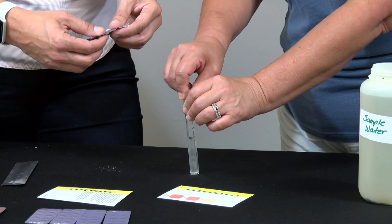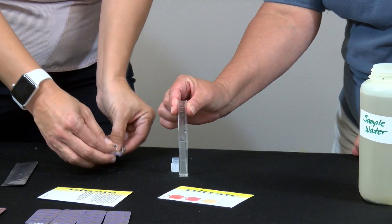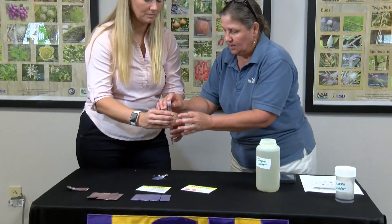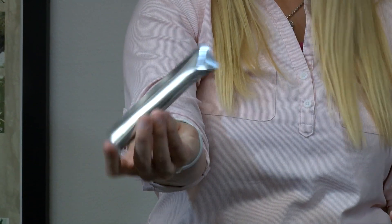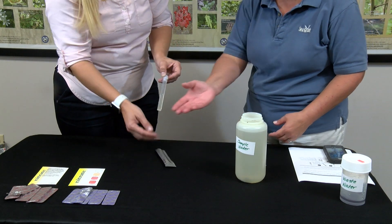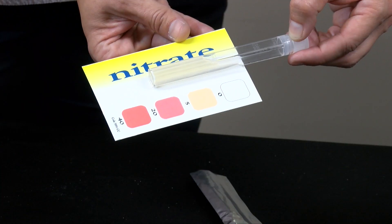Then we'll take the same sample and add in the number two solution. Immediately sleeve it, and we will mix for about two minutes, then let it sit for five minutes.